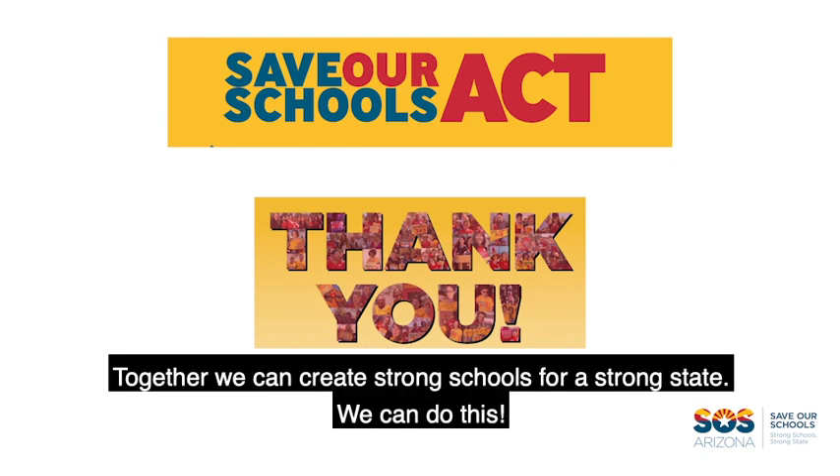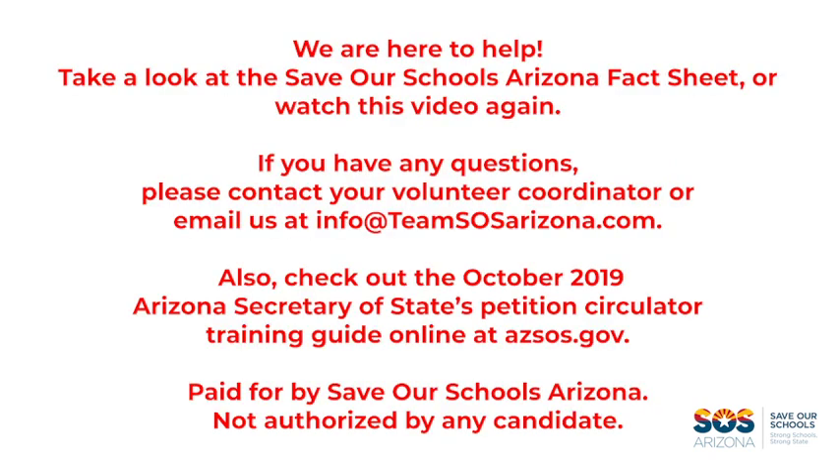Together, we can create strong schools for a strong state. We can do this. We're here to help. Take a look at the Save Our Schools Arizona Fact Sheet or watch this video again. If you have any questions, please contact your volunteer coordinator or email us at info@teamsosarizona.com. Also, check out the October 2019 Arizona Secretary of State's Petition Circulator Training Guide online at azsos.gov. Paid for by Save Our Schools Arizona. Not authorized by any candidate.